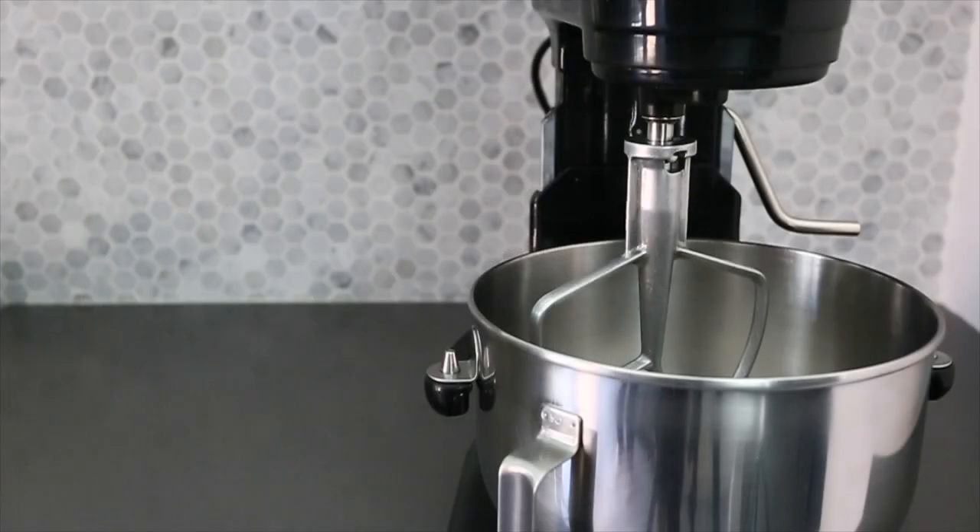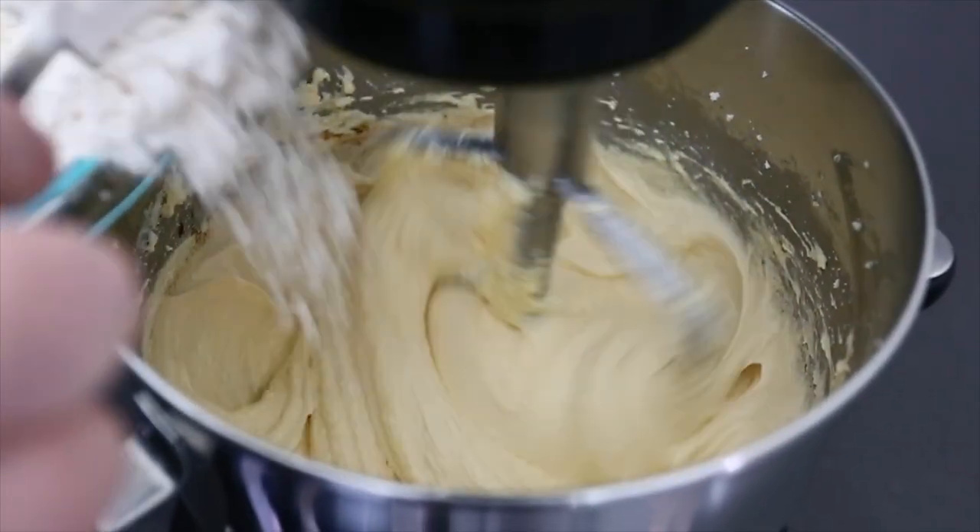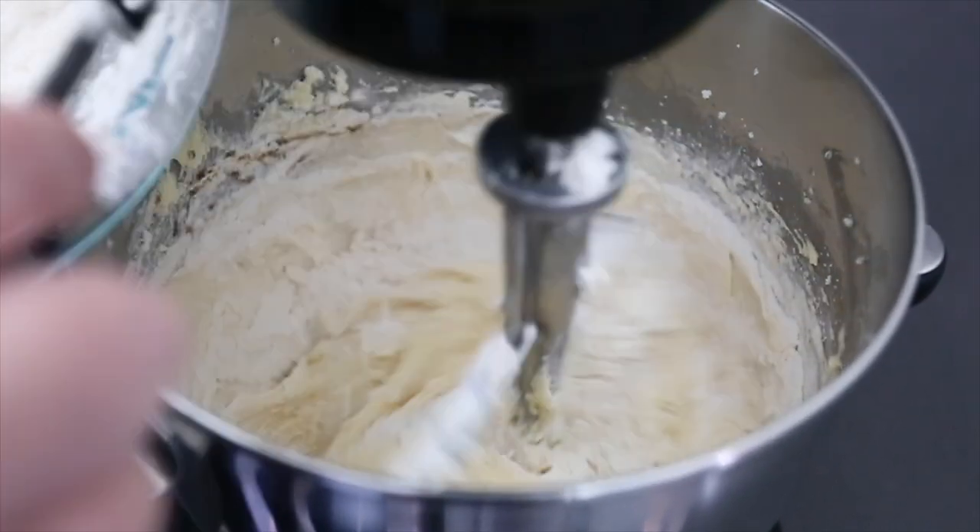You kind of learn as you go along and what you need. I pick and choose — the way I think about my cookie supplies is kind of what would really make my life easier and make things better for me.